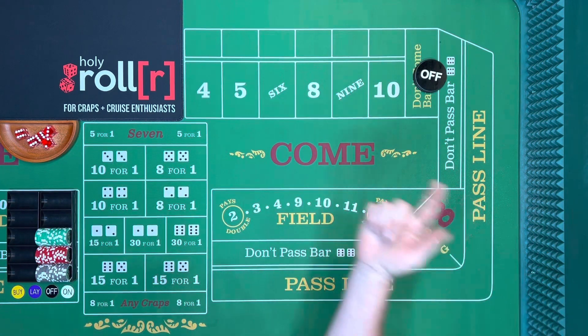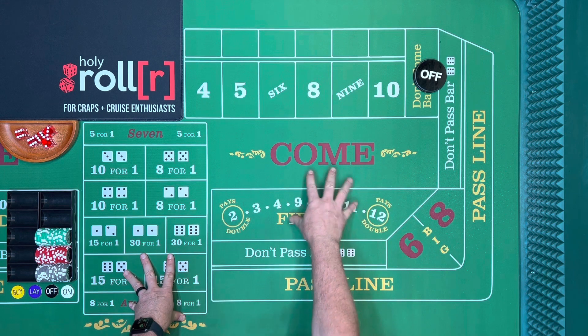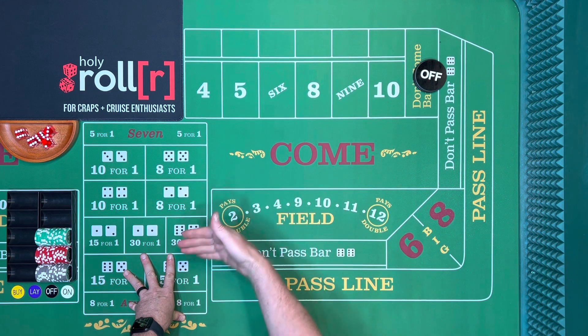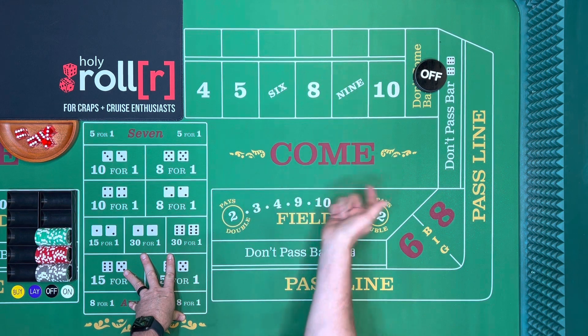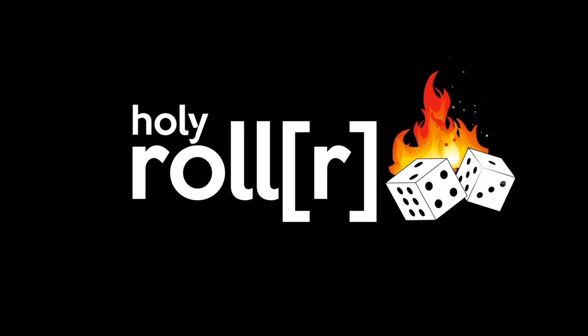Hey, what's up everybody, Brian here with the Holy Roller. We're going to roll out a strategy — mainly we're going to show you how to press. Welcome to the Holy Roller, where it's all about playing craps and winning free cruises. I'm going to show you what it's all about, so let's get rolling.